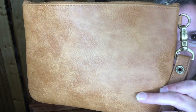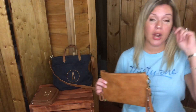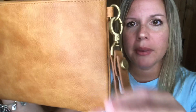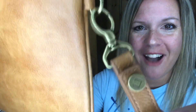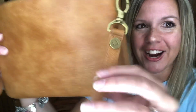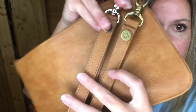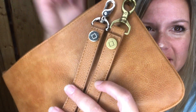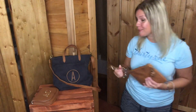Some new features about our distressed print: on the wristlet strap here we have that antique-looking hardware, which really does add a flair. I wanted to show you what it looks like compared to the other one we had — that one had that stainless steel look. The new hardware just makes that distressed look even better.